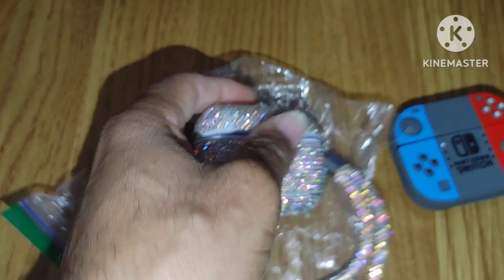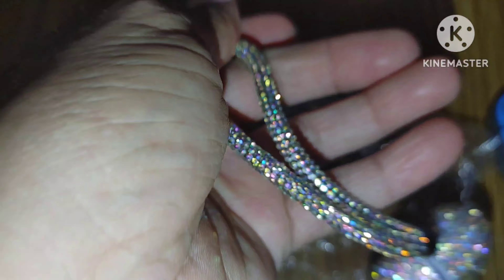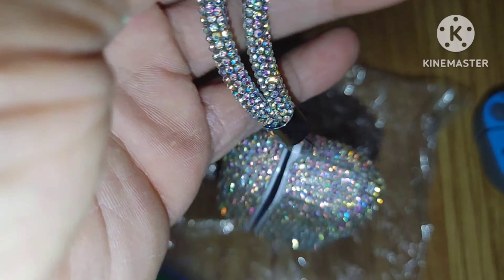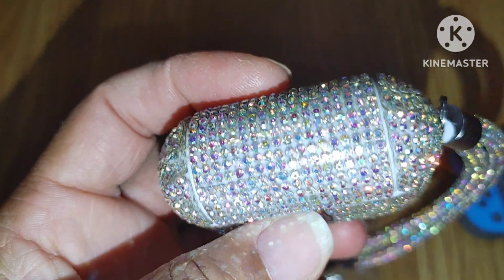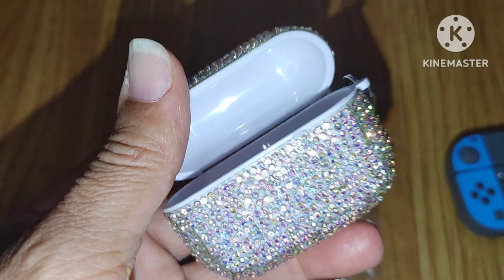They always say you get what you pay for, right? I'm gonna have to agree with that logic. The only thing I like on this thing is the band — the band is the only thing that's actually decent because the glue is not coming off of it. Just the dongle, whatever you call that thing. But the case itself is terribly put together.